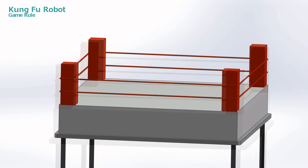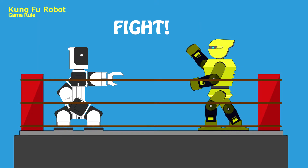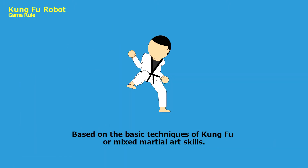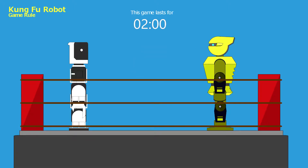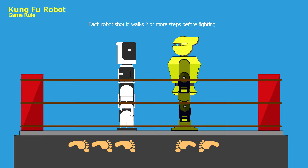Kung Fu Robot: Two humanoid robots fight one-to-one on a boxing ring based on the basic techniques of kung fu or mixed martial arts skills. This game lasts for 2 minutes. When the game starts, each robot should walk 2 or more steps before fighting.